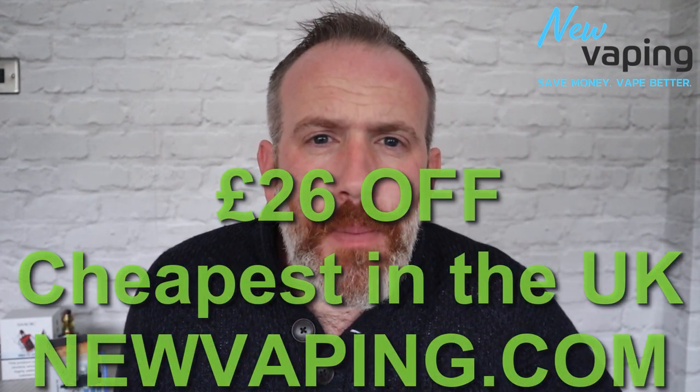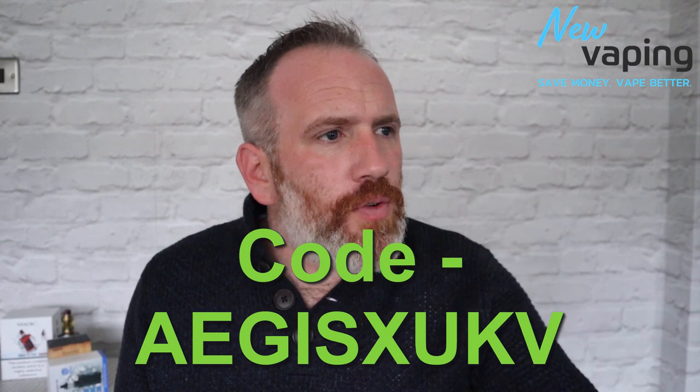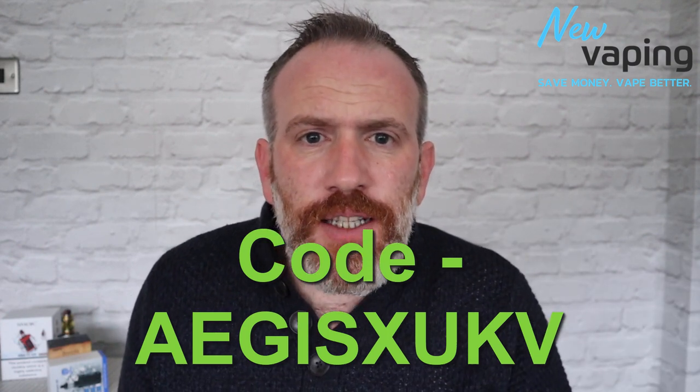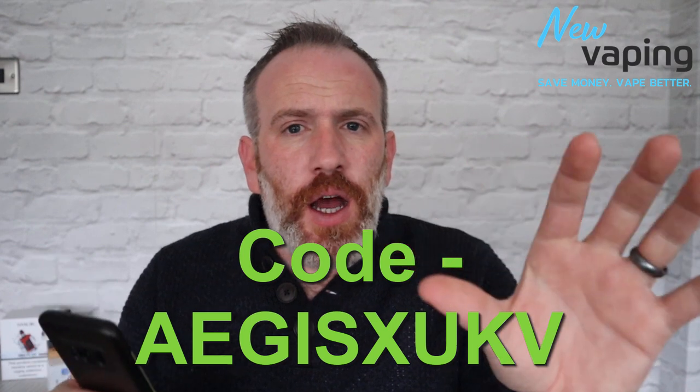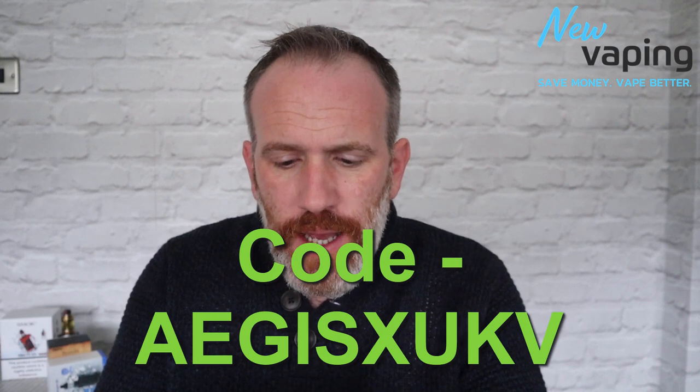Before we get started, this item was sent to me from newvaping.com — there will be links to their website in my blog below. For this kit I have a discount code; it's no affiliate, I'm making no money. This coupon code will take a whopping 26 pounds off the kit. The code is on screen.